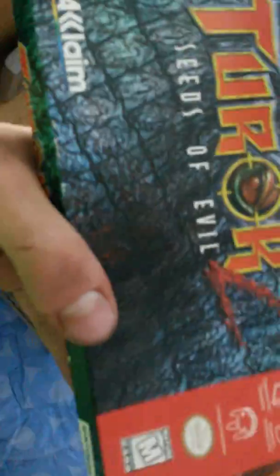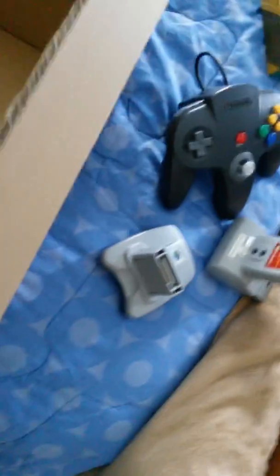I think it's a rumble pack or whatever that thing is. And there's a game — Dark Seeds of Evil — and it's only for Nintendo 64. We have Perfect Dark and Donkey Kong 64. Perfect Dark is in here with a broken rubber band.